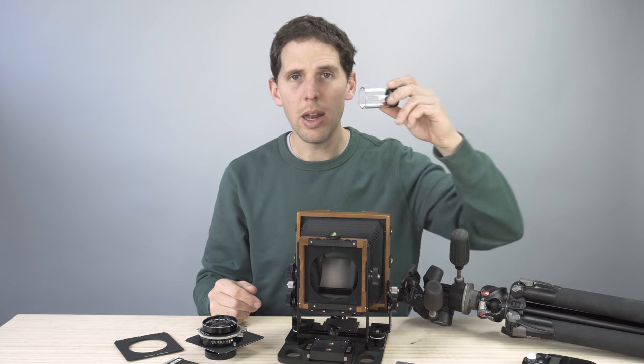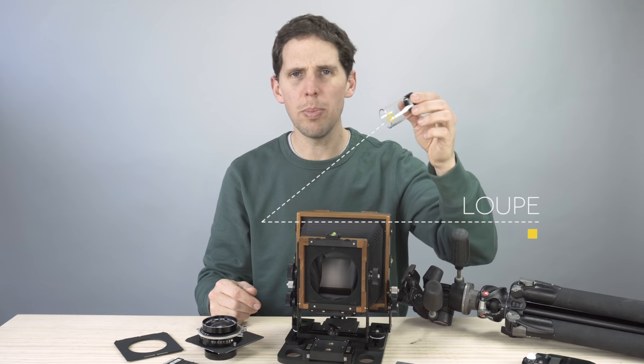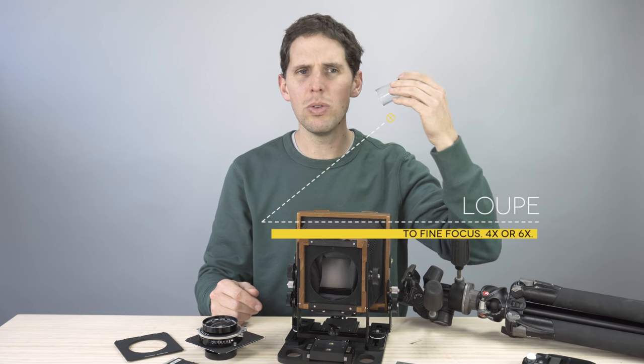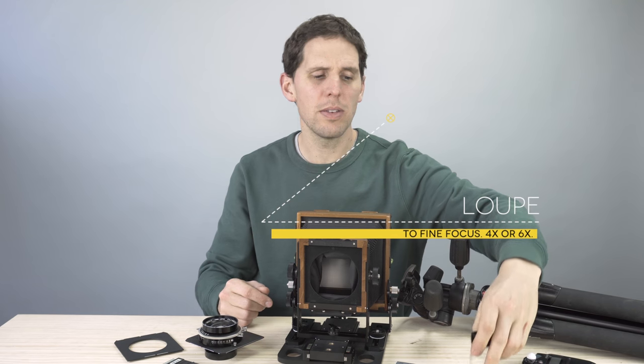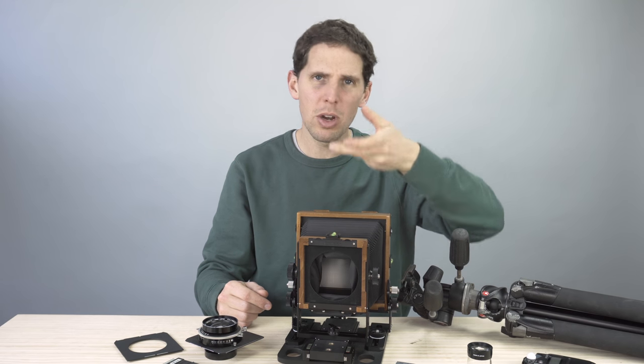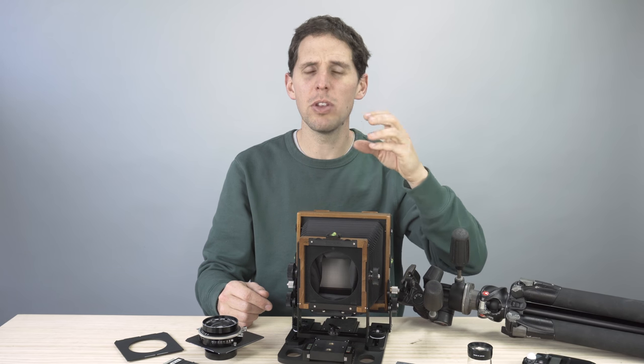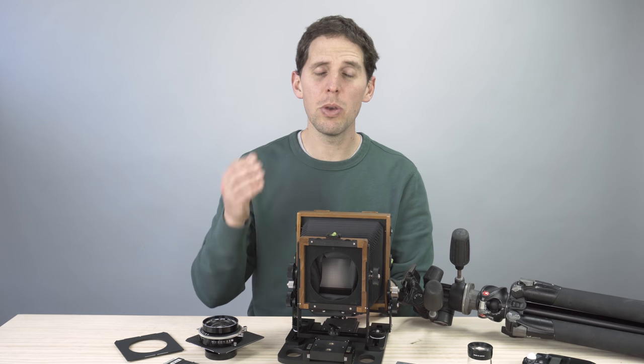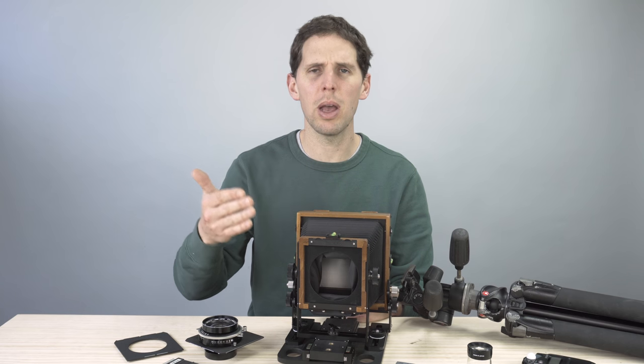To focus, you're going to need a loupe. You can use a cheap loupe — these are about 15 bucks, I'll leave a link below. Some people use pharmacy glasses, or a 50mm lens turned around which acts like a macro lens. You can use that on your ground glass if you're really on a budget, and that will help you find focus when shooting large format.